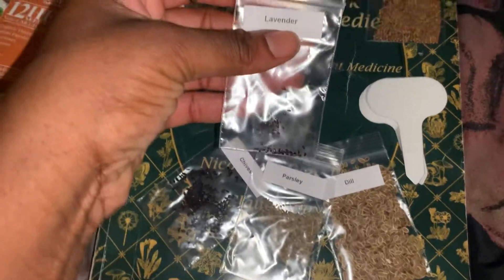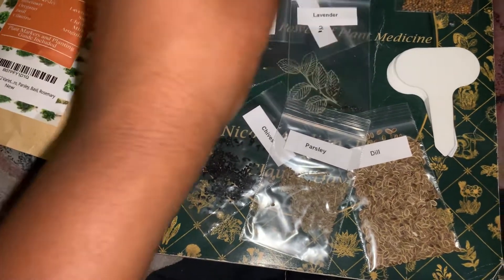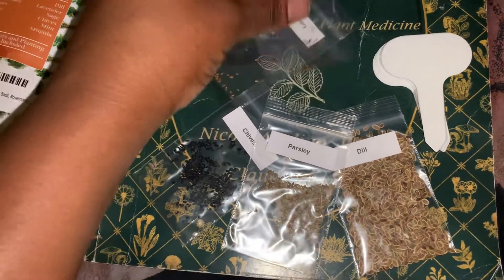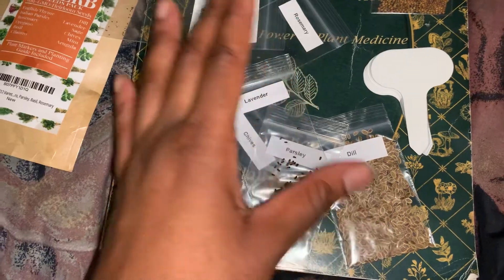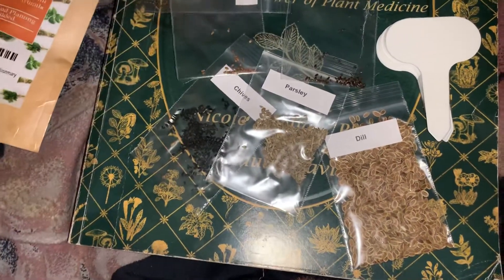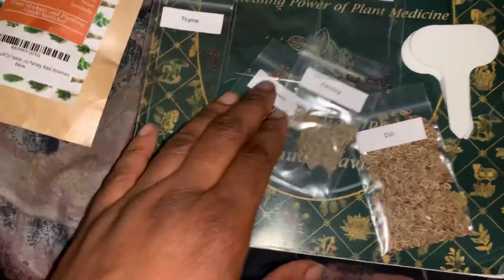Lavender — I really want to grow lavender. I've just learned that you have to — I don't know how to say this word — it's garnish? I'm not sure. But basically what I do is I get a paper towel, drench it in water, place the seeds on top of it, put another paper towel over the top, and put it in a Ziploc bag or a bowl with plastic over it and let it sprout. I don't know if I have to do that with these seeds, but most likely I will.